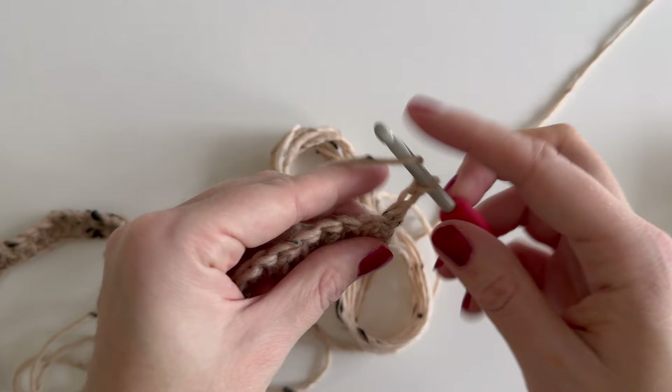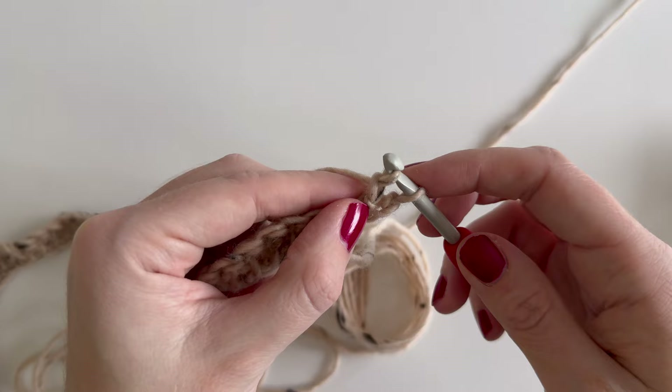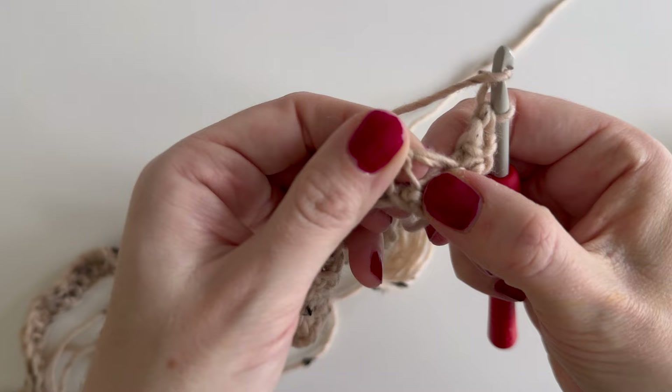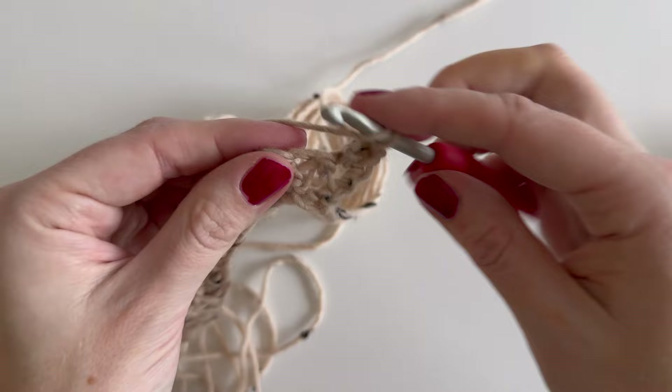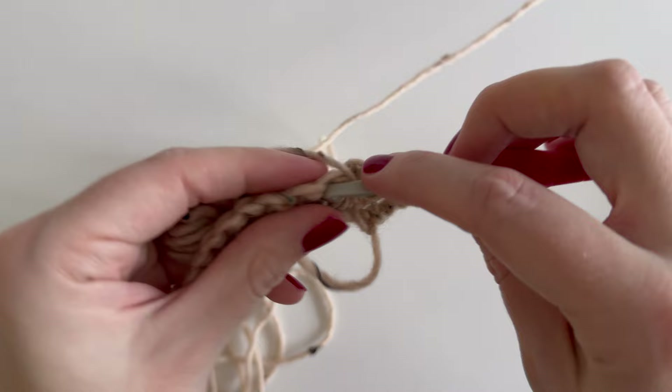For row two: yarn over, insert the hook in the stitch, yarn over, pull up a loop, pull through the loop on the hook, yarn over, pull through one of the loops on the hook, yarn over, pull through both loops on the hook. Continue like that across, inserting the hook under both loops.